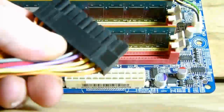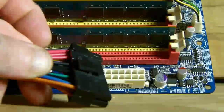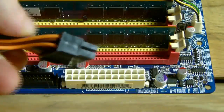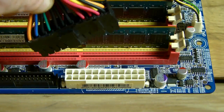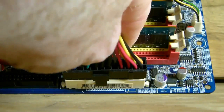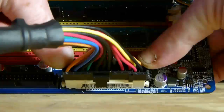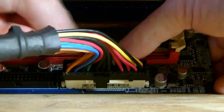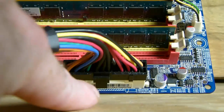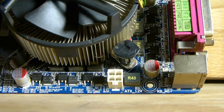The plug on these connectors is designed to fit in one orientation only, so line up as shown here. There is a clip on one side of the connector that clips over a ledge, locking the connector in place. As you can see, the clip just clips in over the ledge there.